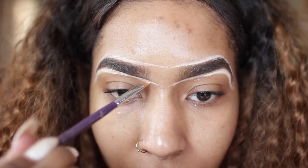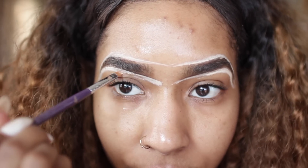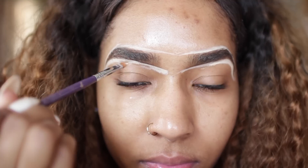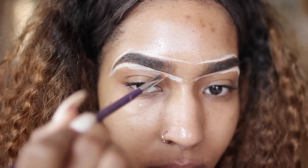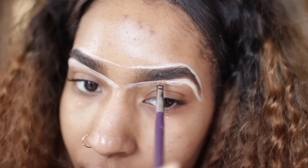Once I lined my eyebrows with concealer, I'm going to take the same angled brush and pull down when blending out the bottom of my eyebrow. For the top I'm going to do the complete opposite and blend upward.